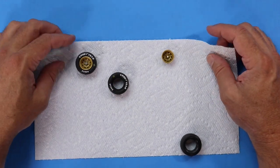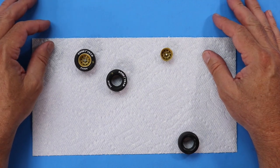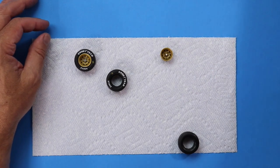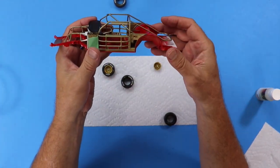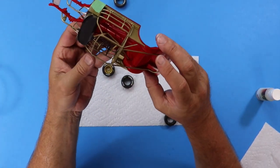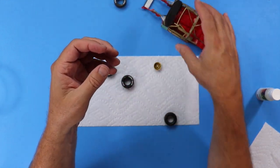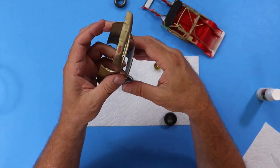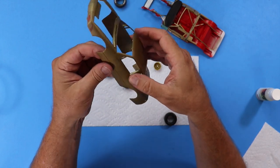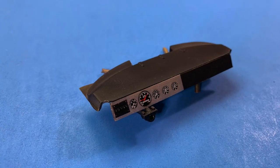That's about all I've got for this episode. Here are some pictures of finished stuff. When we come back for the next episode I'm hoping to have all of this painted and installed - I'll show you all how I do that. And we are going to start masking and prepping the body for paint. Thanks for tuning in guys, y'all have a good one!